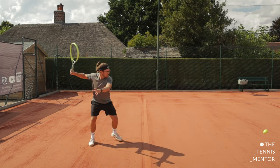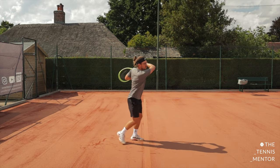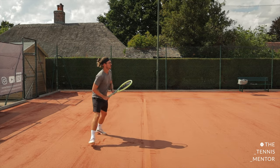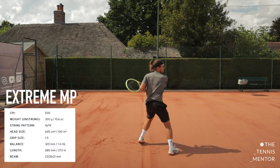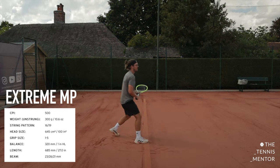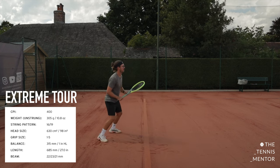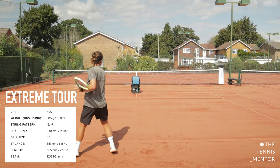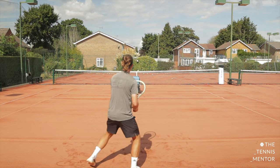So what were my initial thoughts of the racket? Well, first of all, it was a lot easier to pick up and play with than I thought it would be. Straight away I could feel some easy power. The MP sits at 500 on Head's CPI scale — the control power index — which is bang in the middle. I'm used to the Head Speed, which is slightly more control oriented. So the Extreme Tour would be slightly closer to what I'm used to, however I did enjoy that extra power I got with the MP version.